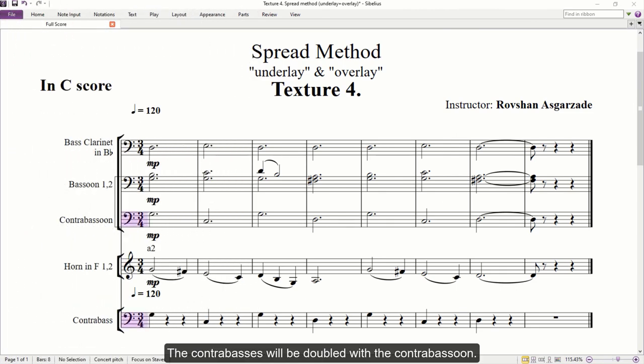The contrabasses will be doubled with the contrabassoon — that's the bass line of the harmony. I'm adding a pizzicato marking above the staff. Generally, short and boomy sounds are well blended with long sustained notes, like the contrabass pizzicato with the contrabassoon, or contrabass pizzicato with the cellos.